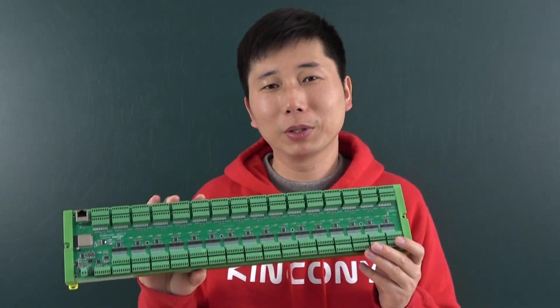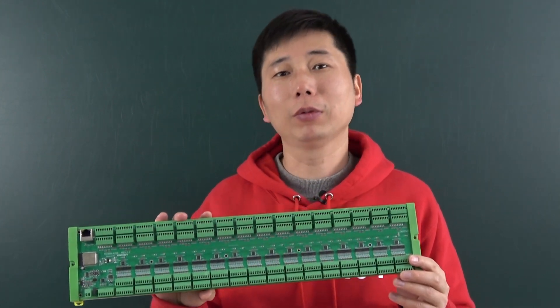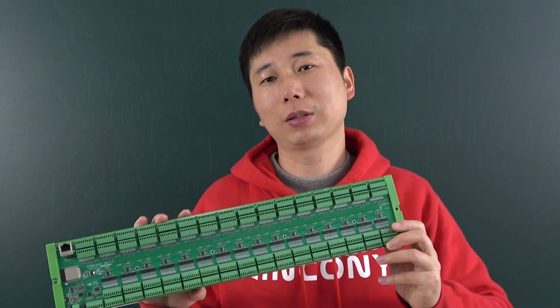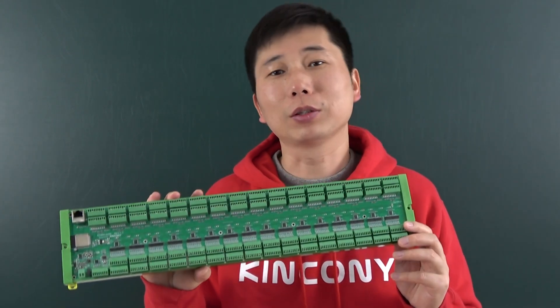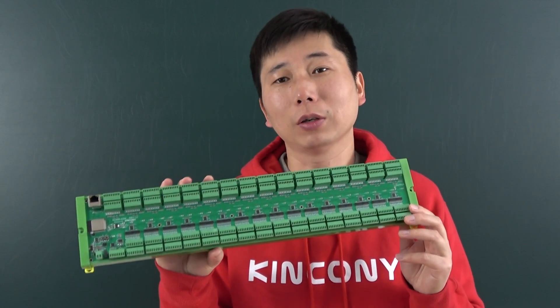It's also made by ESP32. This board will totally have 512 GPIOs — 256 digital input and 256 digital output.